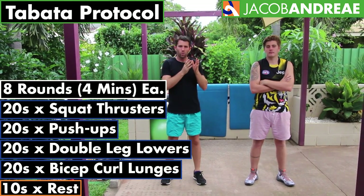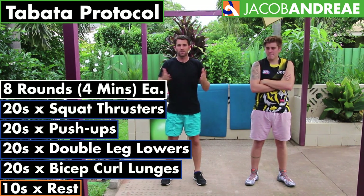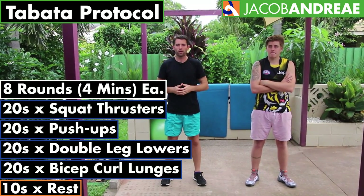So we do one set of Tabata for each exercise with each one being four minutes. That equals 16 minutes in total for the whole workout, give or take a minute or two recovery in between to move into the next exercise.